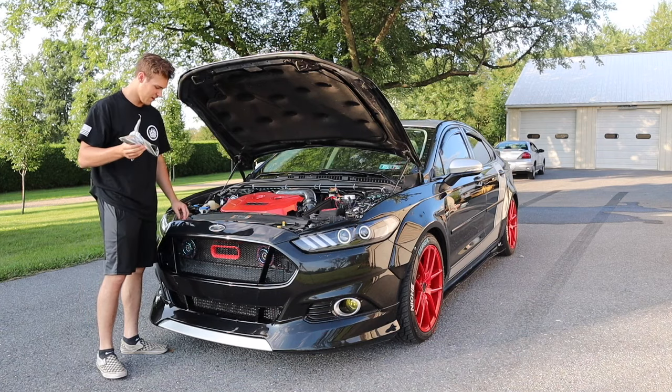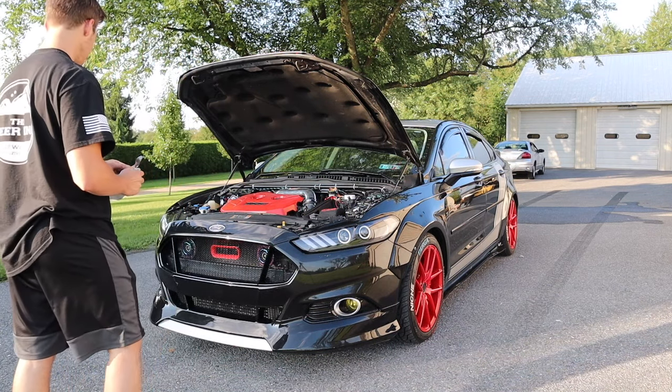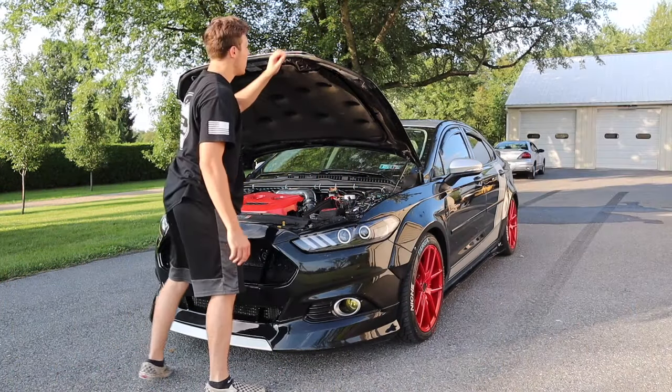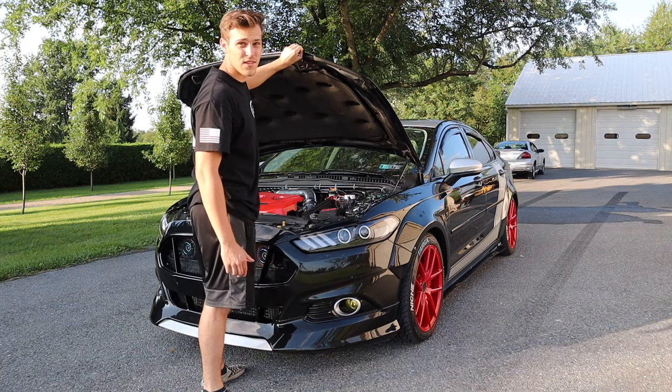Wow, first piece done — that was so easy! We are kind of digging it already, looks pretty nice. Alright, got that off. Hopefully it's just as easy.